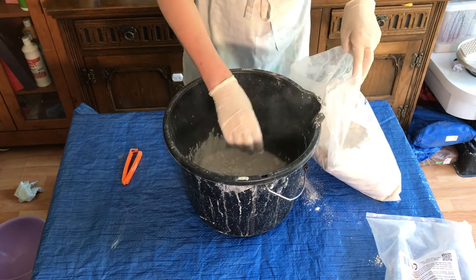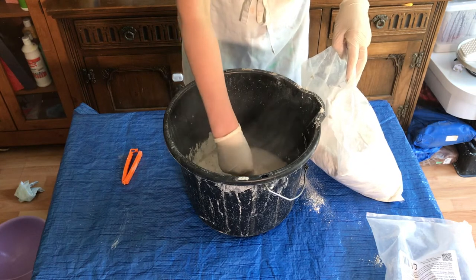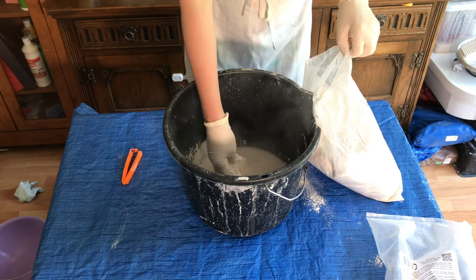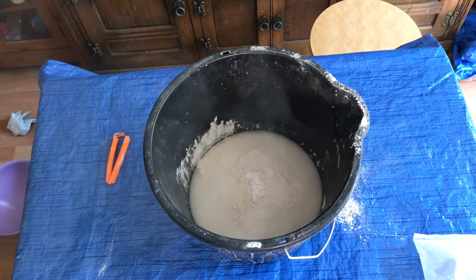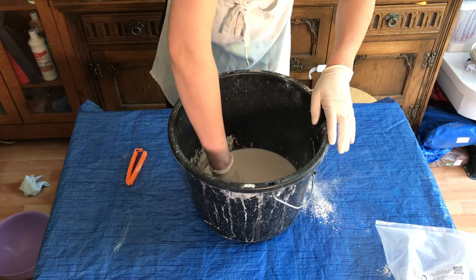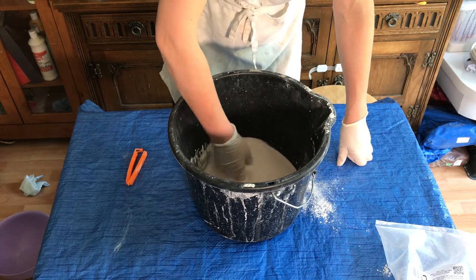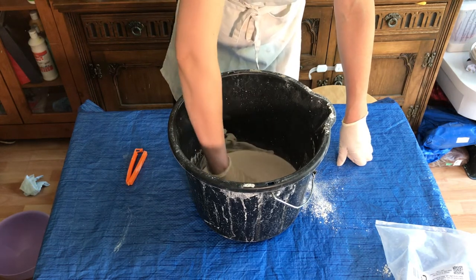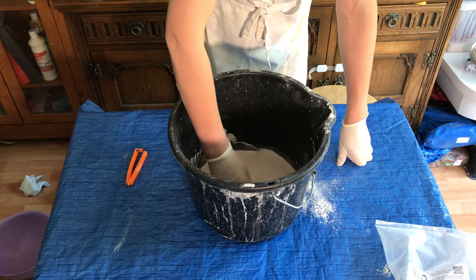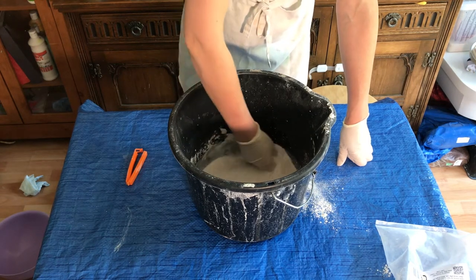The point to stop when you're mixing plaster with water is the point at which you start getting little plaster islands poking through the water. I think I've reached that point — you can see how the plaster is poking through. So I'm going to mix that up gently with my gloves on. It feels like the consistency of cream — that kind of consistency. Just stir it around and use your fingers to break up any lumps.